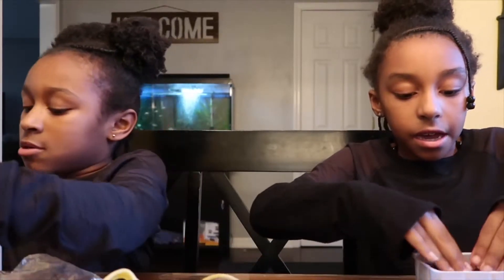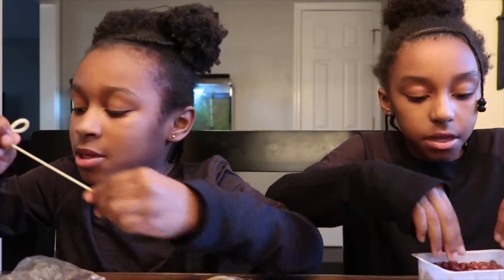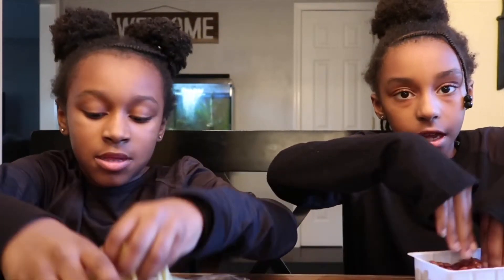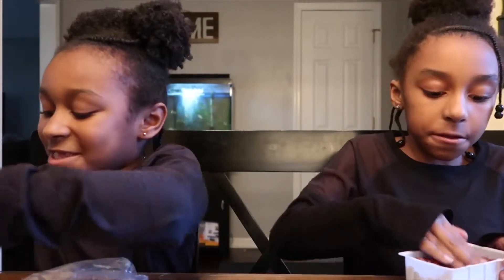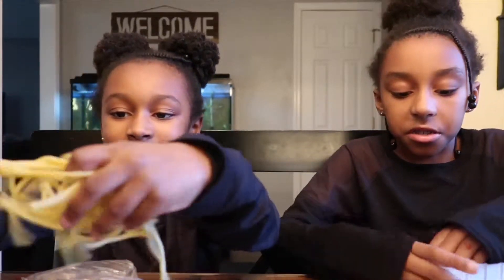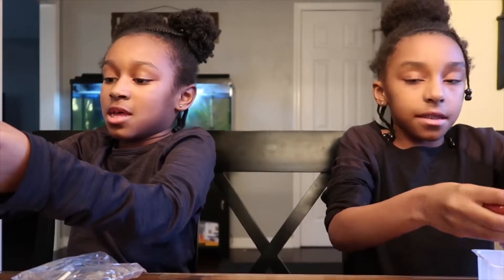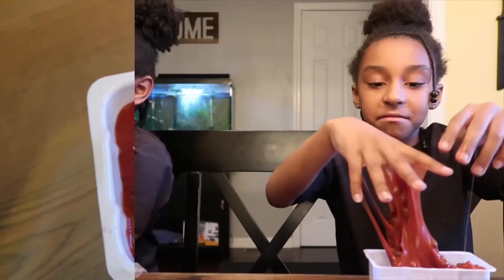I'm gonna try to take it out. Just gotta mix this up. These chili beans stick. This slime feels super sticky, stickier than all the other slimes. And once it gets on your hands it feels like soap, so you just want to wash your hands. We hope you like this video. See you in the next video. Bye!